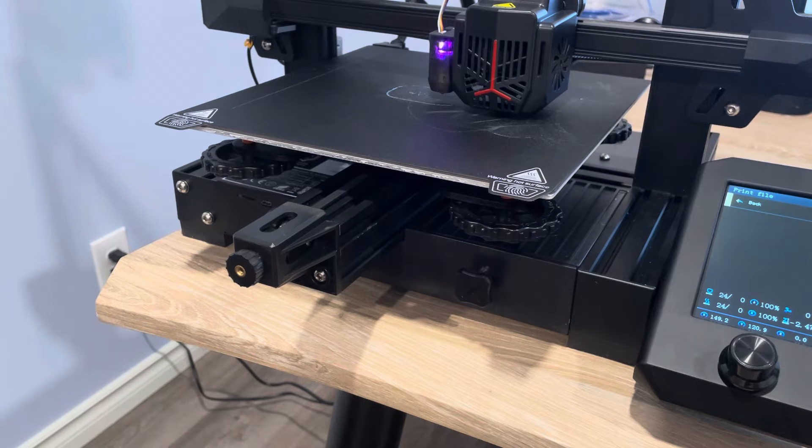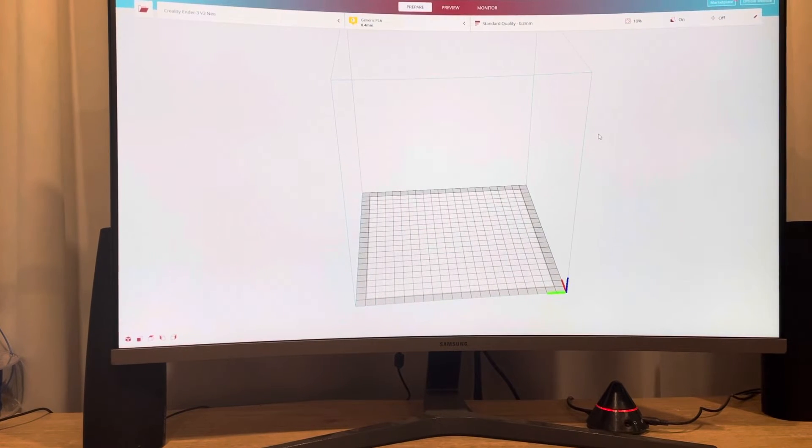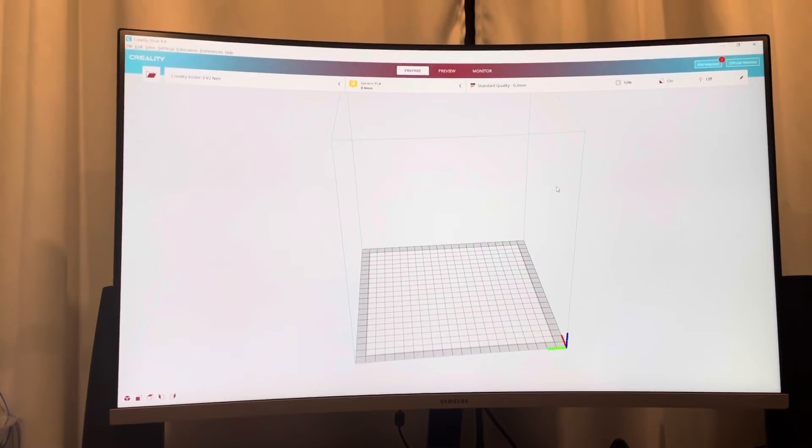What you're going to have to do is download the Creality slicer. If you haven't done that yet, you're going to need to get the Creality slicer, because the Cura slicer isn't able to do this preview. The Creality slicer is pretty much the identical thing as Cura — it's always just a few versions behind. The Cura slicer essentially becomes the Creality one if you just wait a little bit longer.